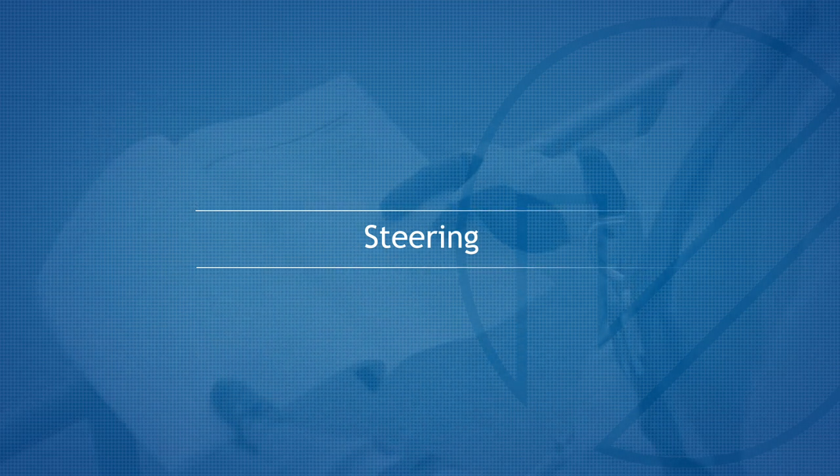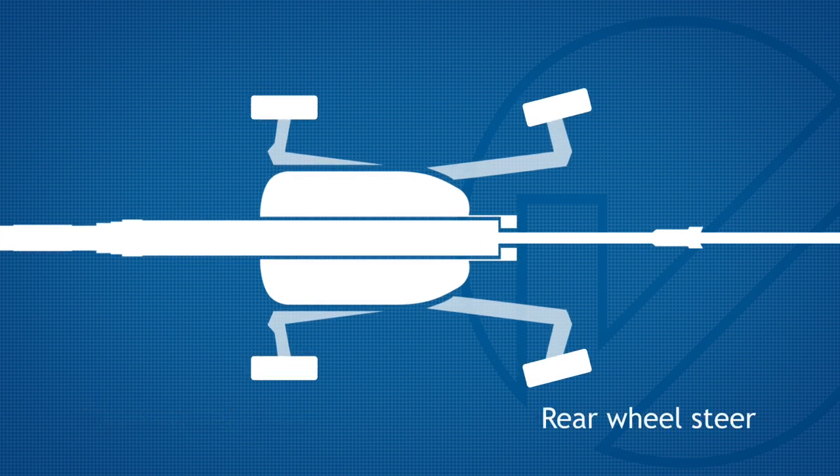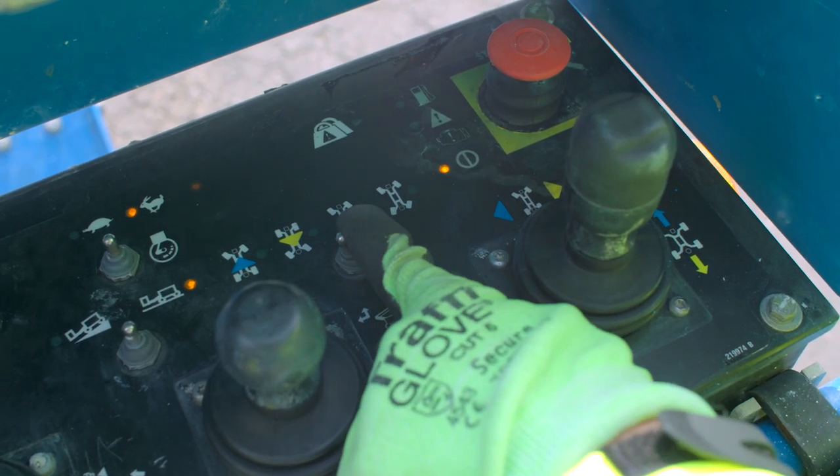Steering. The machine has 4 modes of steering: front wheel steer, rear wheel steer, crab steer, and all wheel steer. Use the steer mode select switch to toggle through these options.